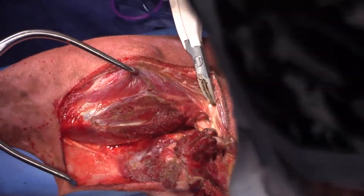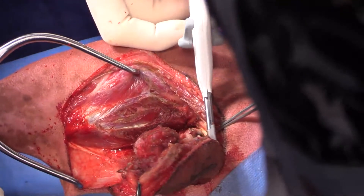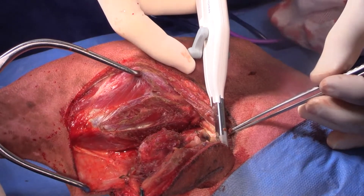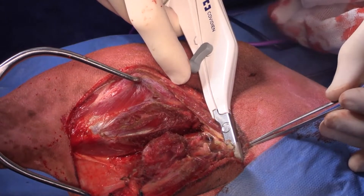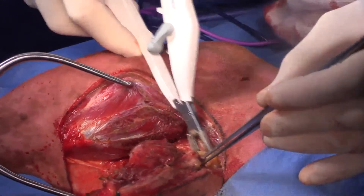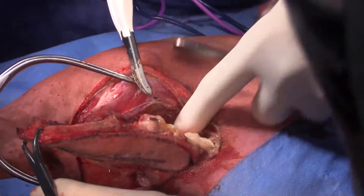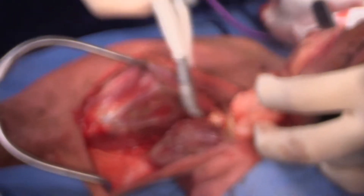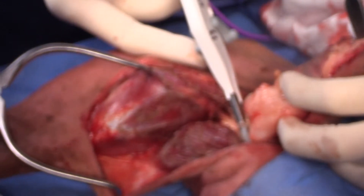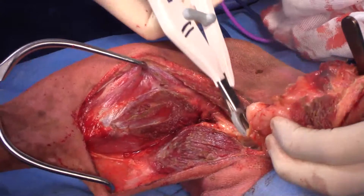There's a branch of sciatic nerve right there — I don't know if you guys can see that. That's a big branch of sciatic nerve, which would probably be going down to the gastroc muscle. There's a branch of it coming into the muscle that we've excised. Just watching out for that sciatic nerve there.